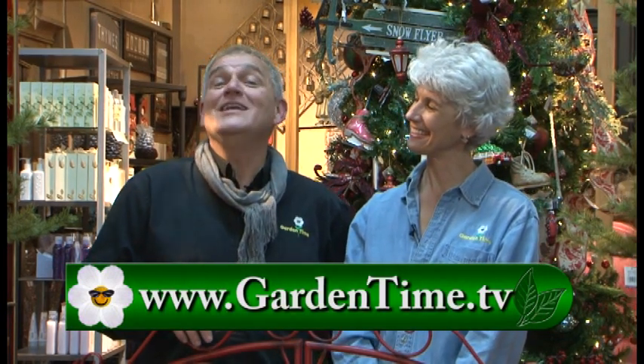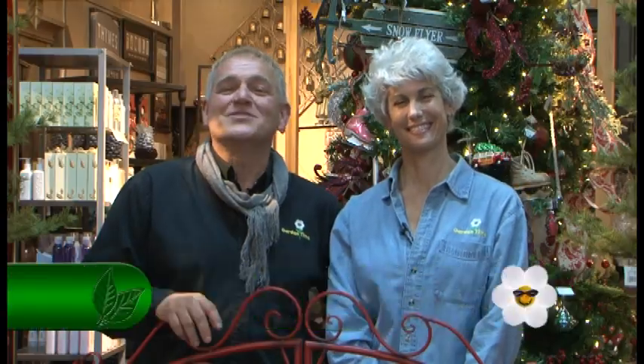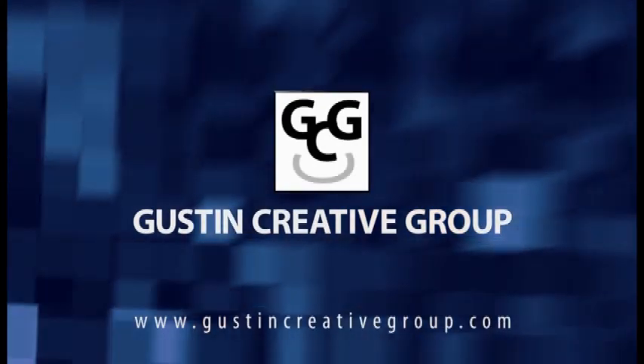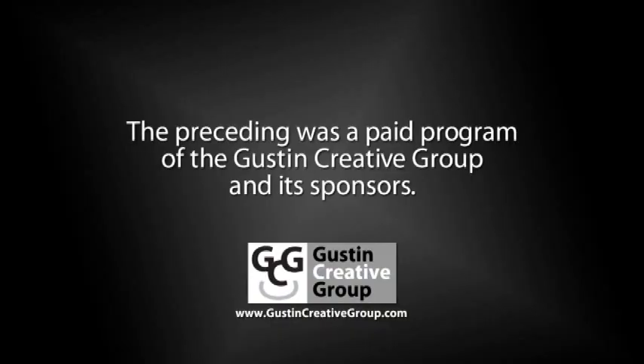We want to thank Terra Casa for letting us hang out today. Don't forget that all the independent garden centers have fresh greens and poinsettias for your home. There are only two more episodes in this year of Garden Time; however, we will be back next March of 2017. For any questions about today's show, please go to GardenTime.tv. Thanks so much for spending time with us today — we look forward to doing it again next week, right here on Garden Time. The preceding was a paid program of the Gustin Creative Group and its sponsors.